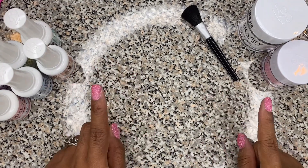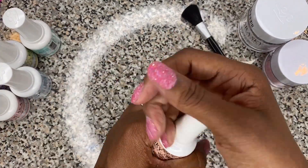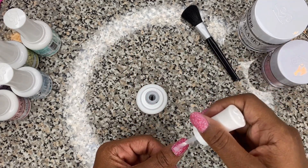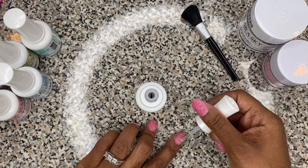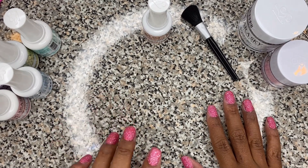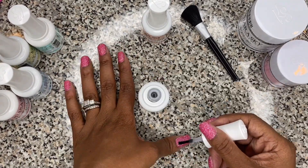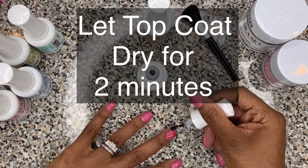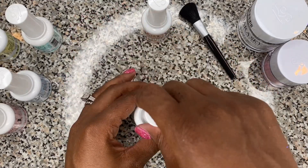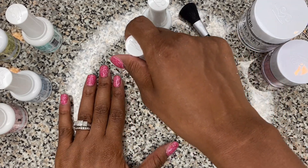After you file and shape your nails, add some more of step three to all of your nails again — it doesn't have to be neat. It's been a minute, so now we're going to go over with our top coat. After two minutes, we're going to go back over it one more time with another top coat.